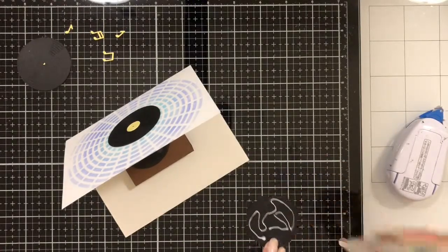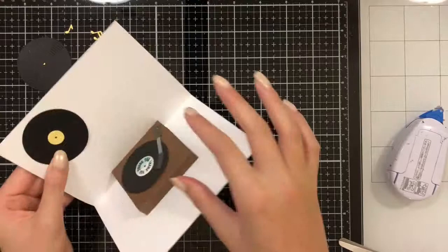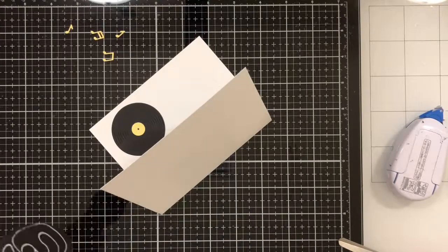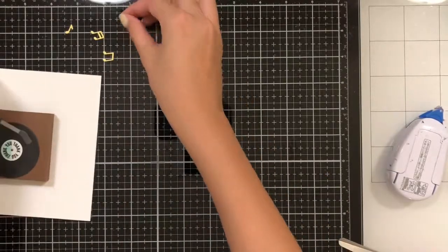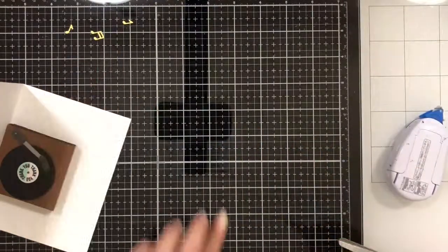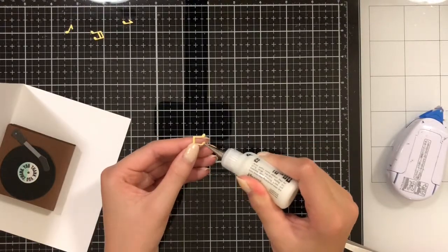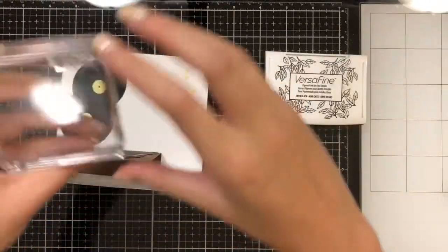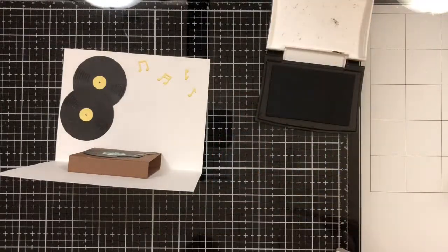This card opens horizontally, so now I'm going to open it up and on the top I'm going to overlap the remaining two records. Then I'm going to take some really fine tip matte glue and glue on the little music notes in a random order near the top of the card. Finally, I'm going to take the 'You Rock' sentiment, use the VersaFine ink again, and stamp it on the top of the card where the records are.